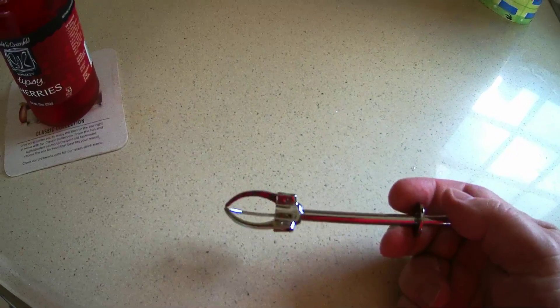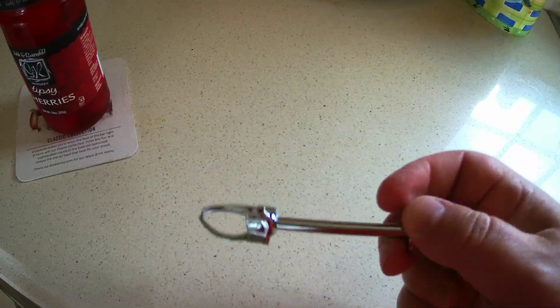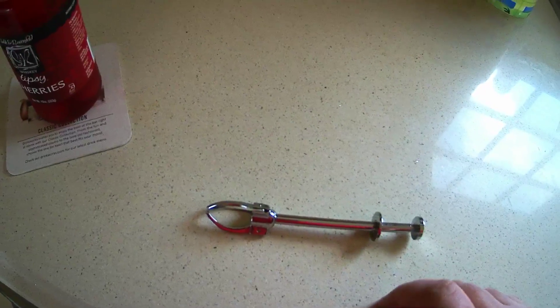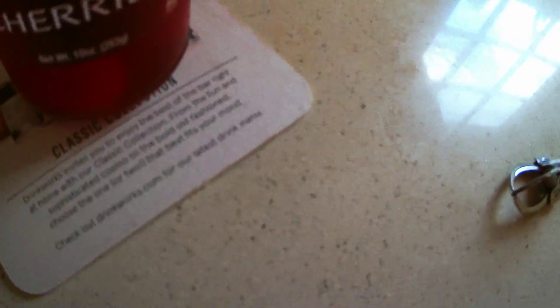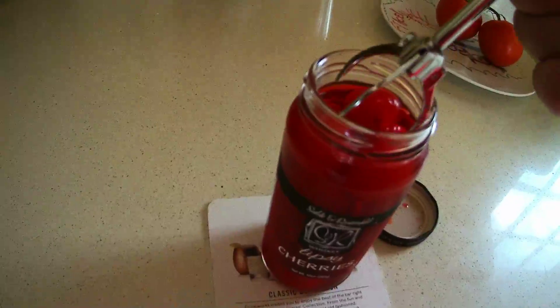Maybe too much of this will leave you with a crying child — I don't know. But this is the go-to tool. So what are the steps? Well, of course, you remove your cap without spilling said cherries. Now these tipsy cherries — I don't see any real difference between these and normal run-of-the-mill maraschino cherries. They say they preserve these in whiskey.